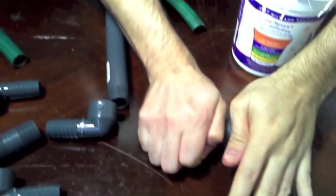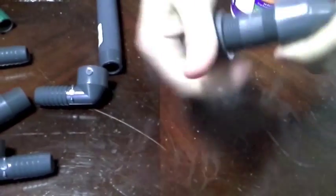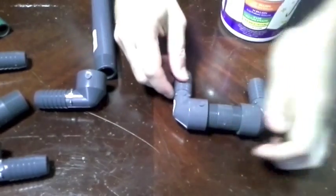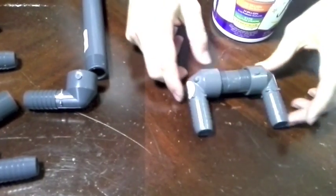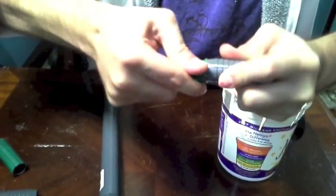Push it flat so that they're parallel with one another. Since this is going to be the intake, we only need a small bit of hose.